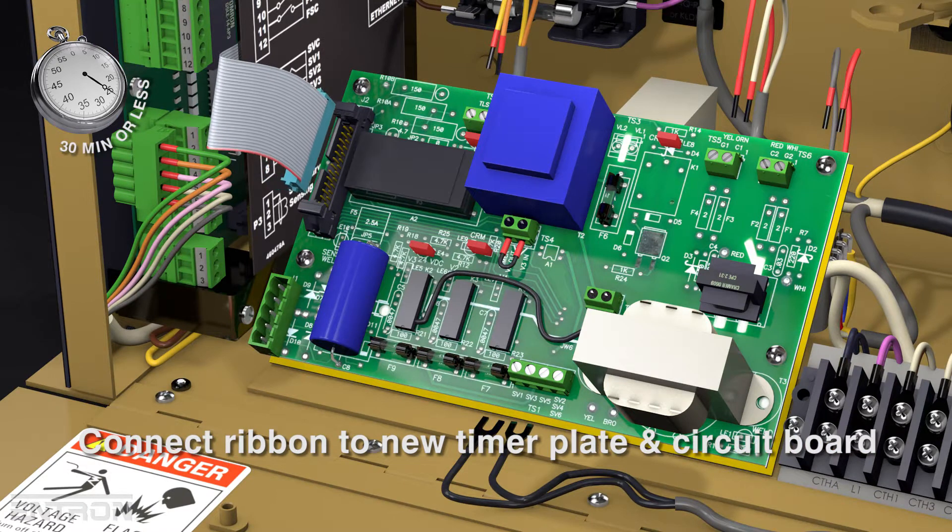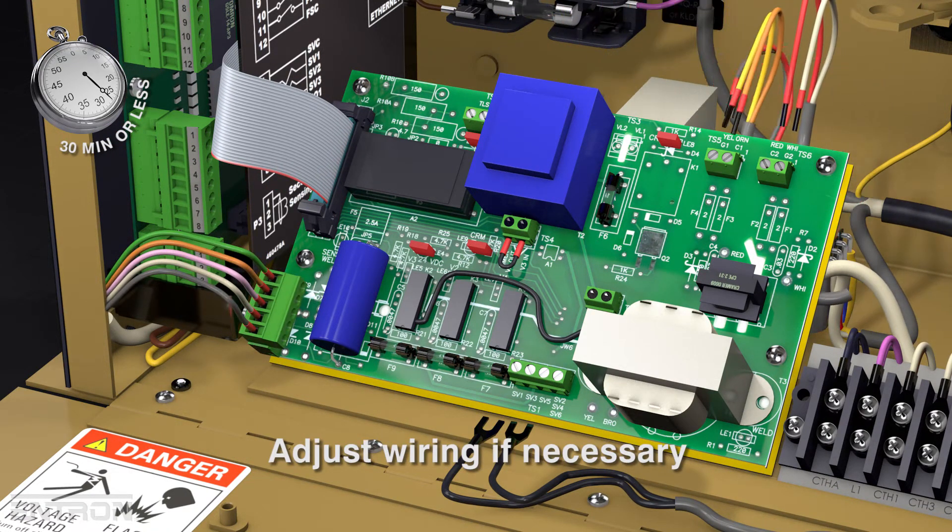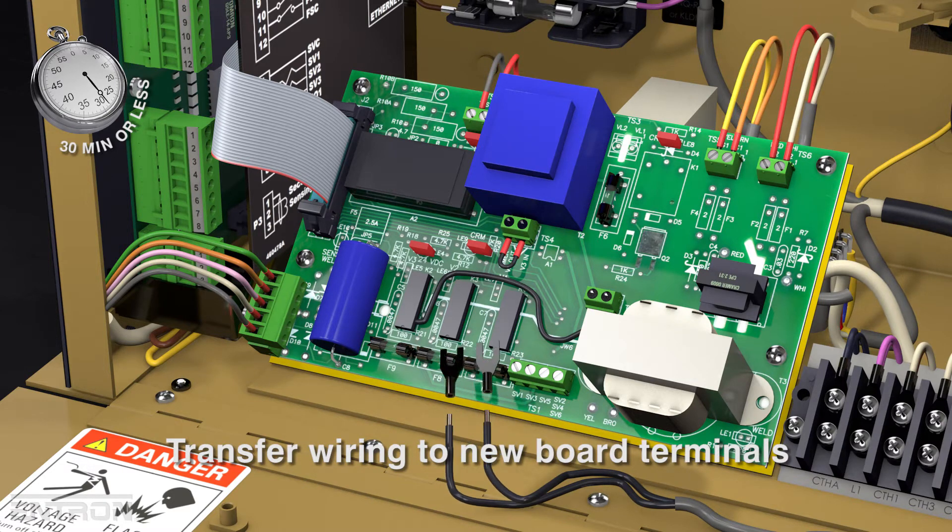The ribbon is connected to the new timer plate and circuit board, and the wiring, adjusted if necessary, is transferred to the new power circuit board's terminals.